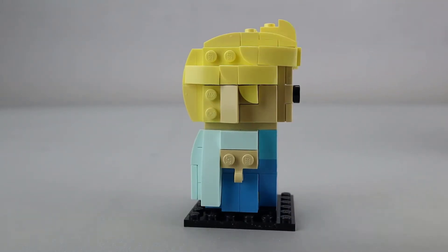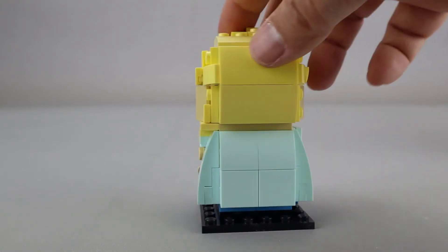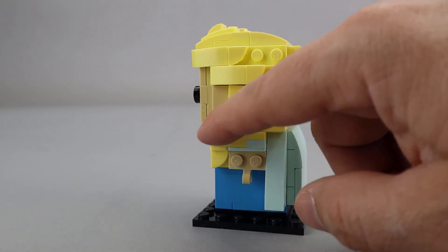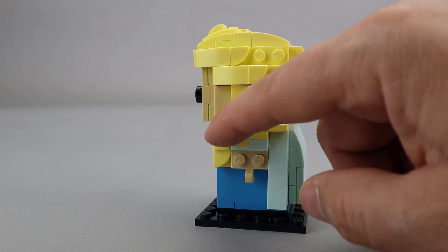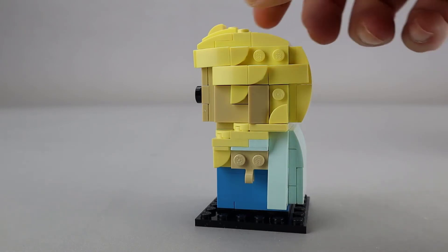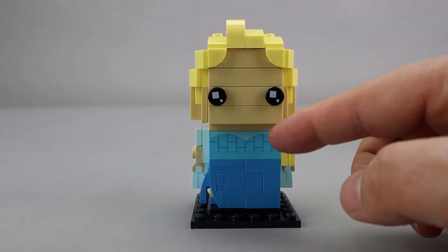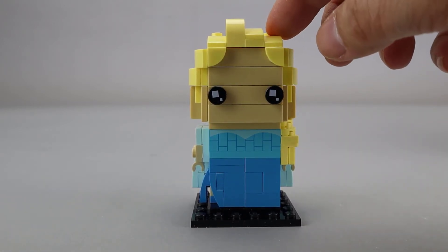She is wearing a light blue cape. It goes all the way around on the back here, which is very nice, and then you can see that her hair braid comes all the way down. This is very cleverly done — it brings her braided hair over her left shoulder, which is a very nice look. There's one printed piece right here on the front, just some sculpting around the top of her dress.